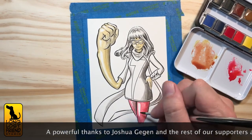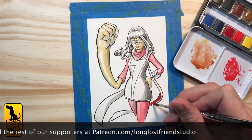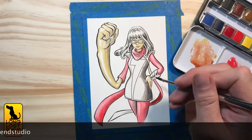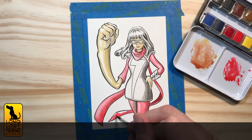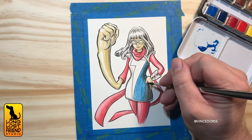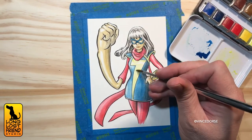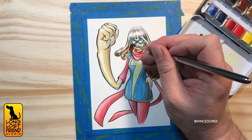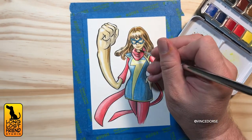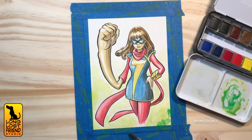Did you see the trailer for the Ms. Marvel series? It looks like fun. I don't know a lot about this version of the character — I know she's got these stretchy and embiggening powers, and I think I saw some of that in the trailer. Most of the Disney Plus series we've liked so far. I looked it up before we recorded and there are very heated debates about whether it's 'Ms.' or 'Miss.' MS is technically pronounced 'Miz,' but people are really throwing down over this issue. Maybe the series will put an end to the debate.